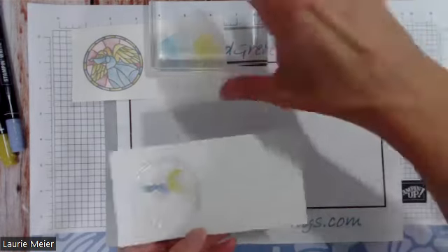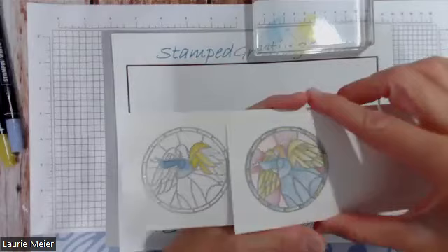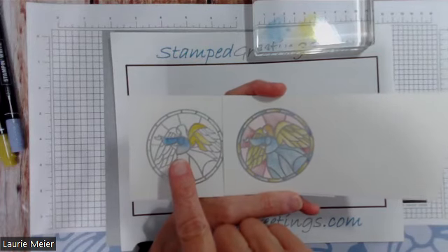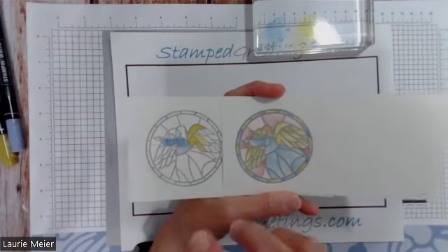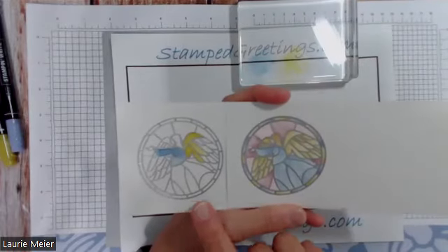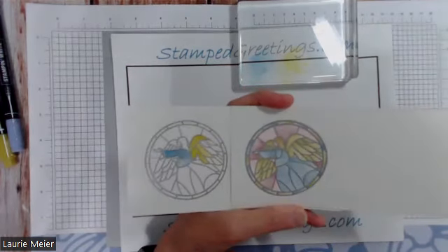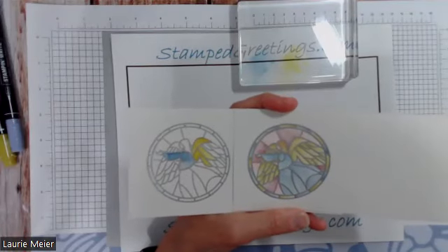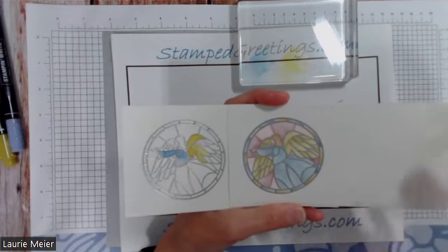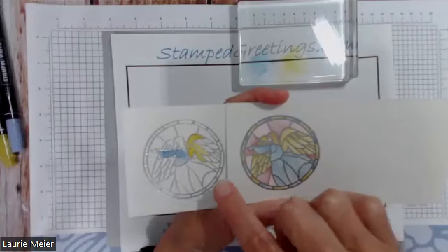That's one technique. If I finished it I'd end up with something like this completed example. One thing to point out: look at the left versus the right example — the left has much more concentrated blue. Even using the same colors and water painters on two images, you're very likely to get different intensities, which is a lot of the fun and really adds to the authentic look of faux stained glass.